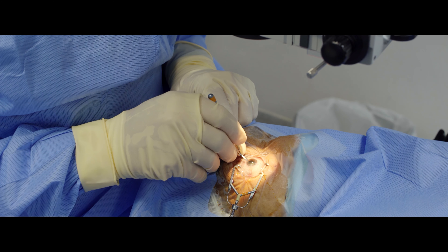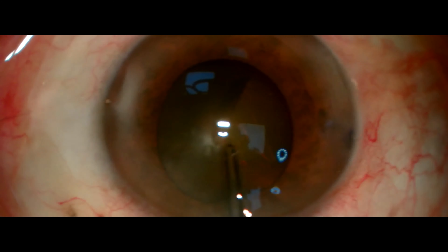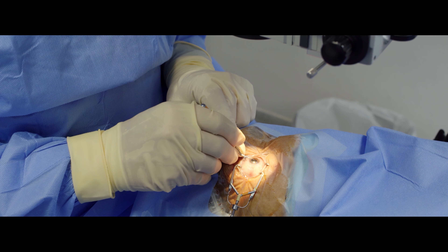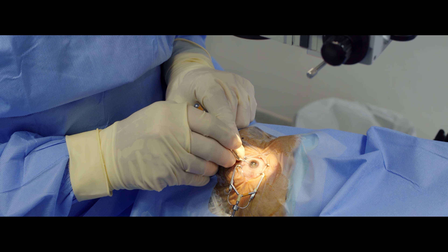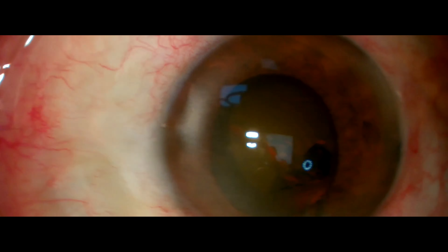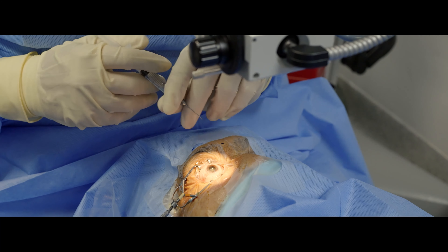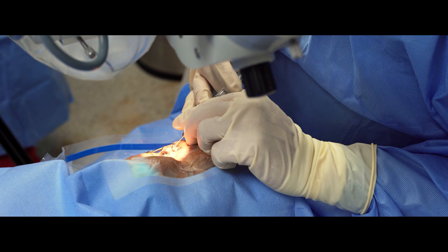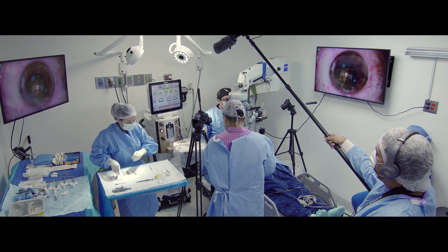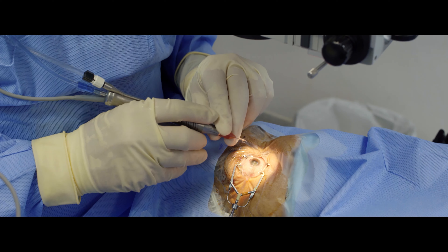We proceed to capsulorrhexis. Look — I'm using my right hand, my dominant hand, which I will also use in chopping my cataract using horizontal phacochop or vertical phacochop. Then after, I take my handpiece.